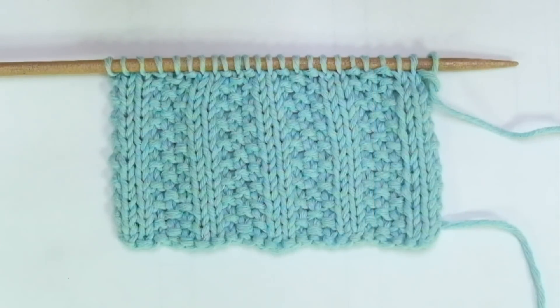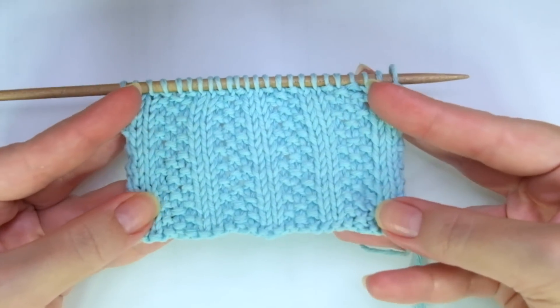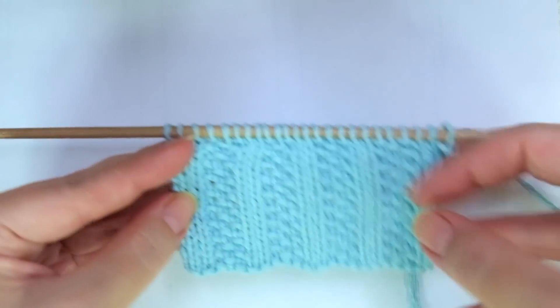Hello, my little willy! In today's tutorial, you will learn how to knit the Moss Stitch Grip. It's a beautiful two-row repeat pattern, super cute, easy to do, great for beginners.